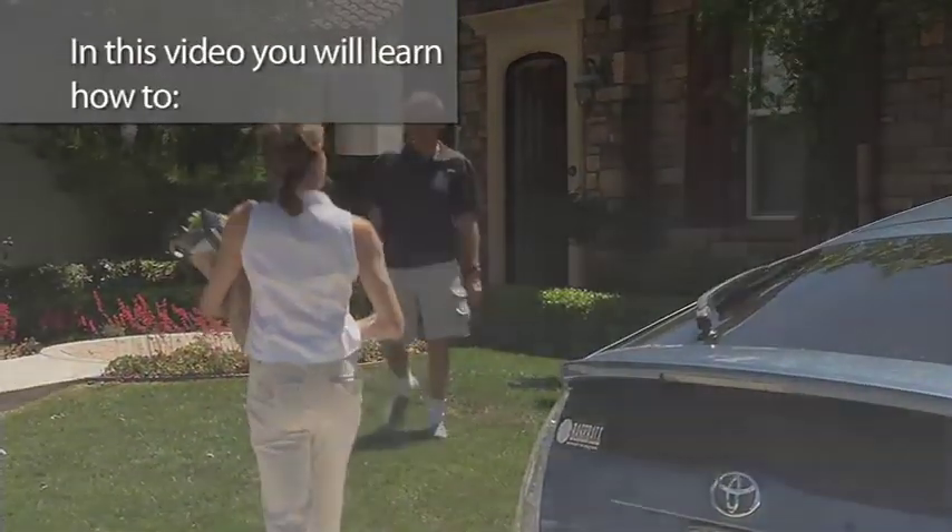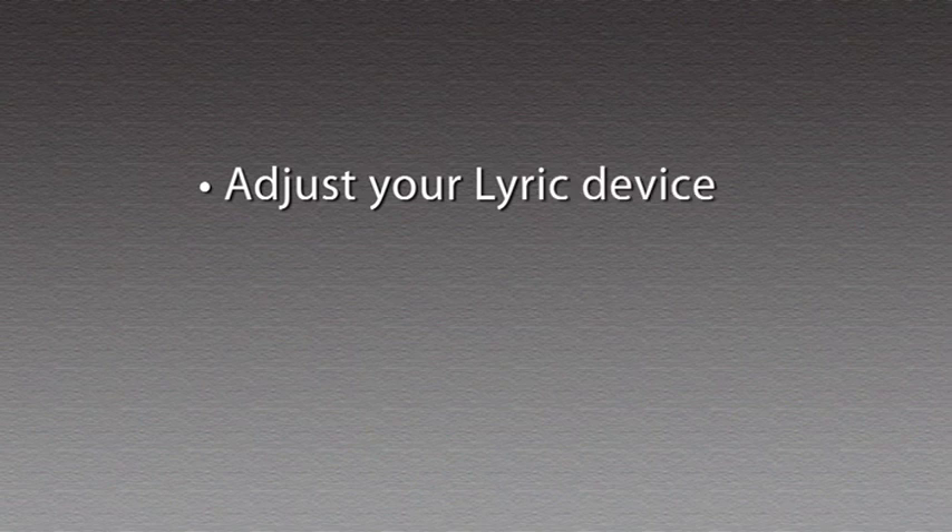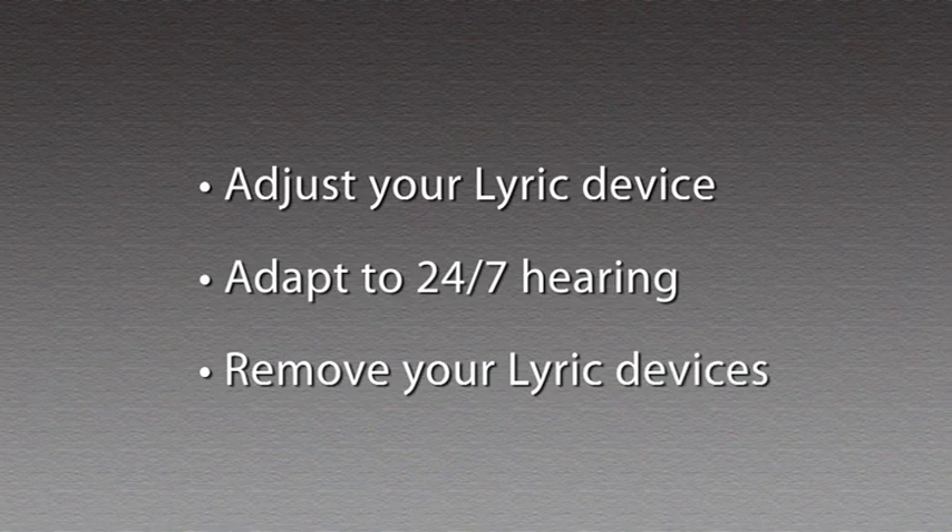In this video, you will learn how to adjust your Lyric device using the SoundLink adjustment tool, adapt to 24-7 hearing, and remove your Lyric devices.